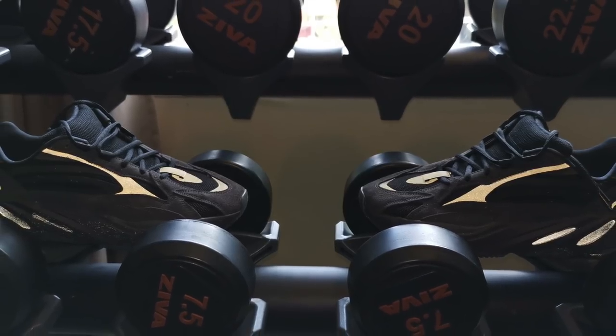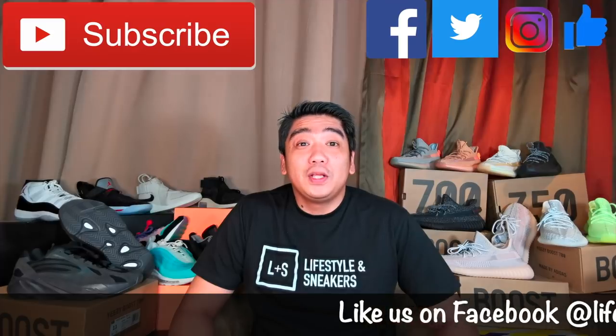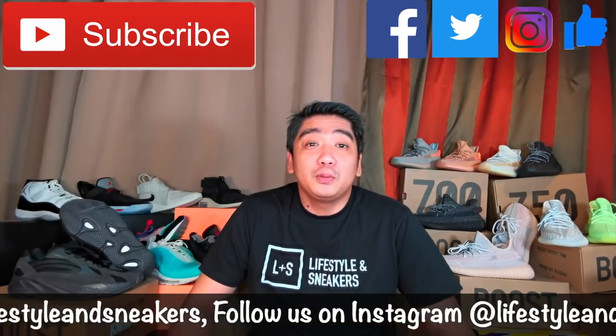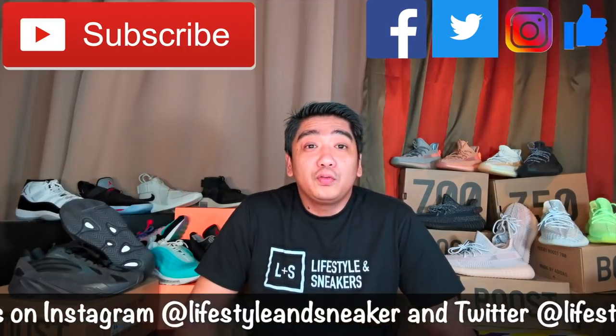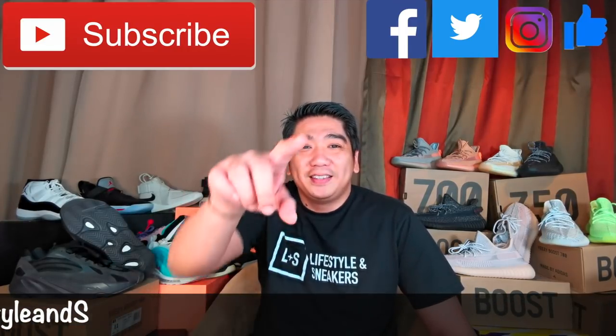I hope I was able to help you decide whether to get this pair or not. I think it's a very easy decision, but I just wanted to share and give you a closer look at these sneakers. If you liked this video, please press the thumbs up button down below. If you haven't subscribed to our channel, please press the subscribe button. Don't forget to like us on Facebook, follow us on Instagram and Twitter. Until next time.